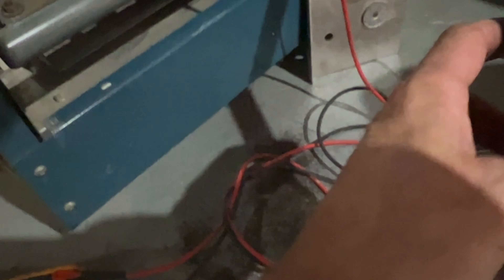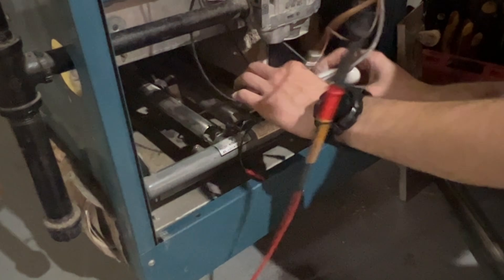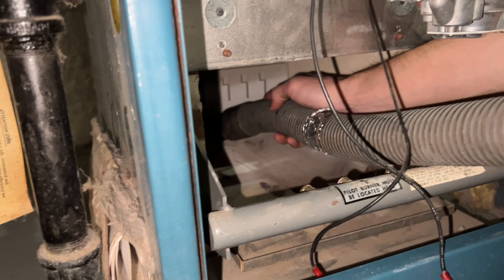I took the first burner out, then took the retaining clip out — I always like to remove those when changing a thermocouple. Look at all the debris that came out of this burner tube. This hasn't been serviced in quite some time, which means we're going to have to take all these burners out and clean them. In older Burnhams they have retaining clips — we'll take all the burners out and vacuum.